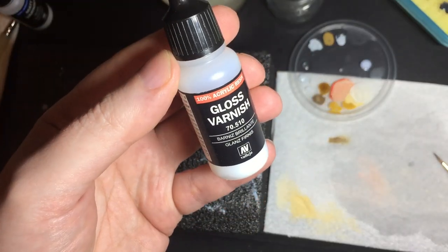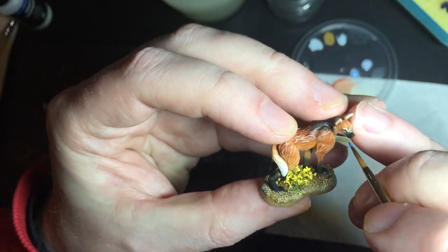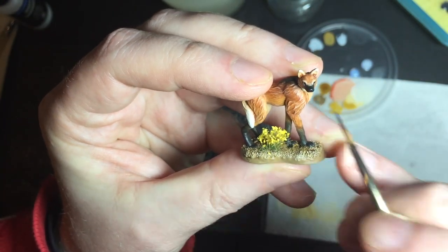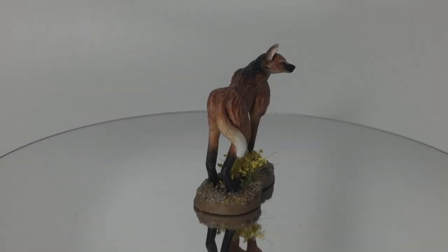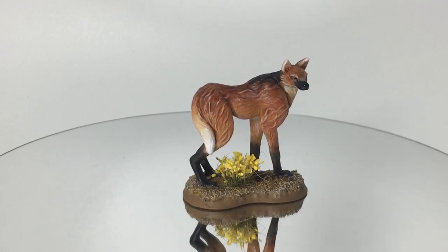As a final touch, I'm going to put some gloss varnish on the eyes and the nose. This will make them look wet. The varnish will catch a specular highlight as the model rotates and give it a touch of life. We'll see when it rotates that the eyes and the nose glint a little bit.